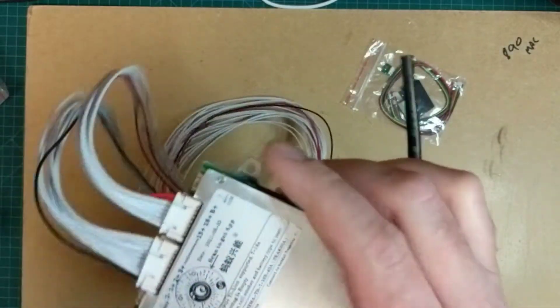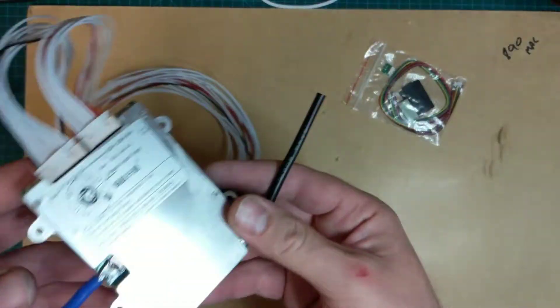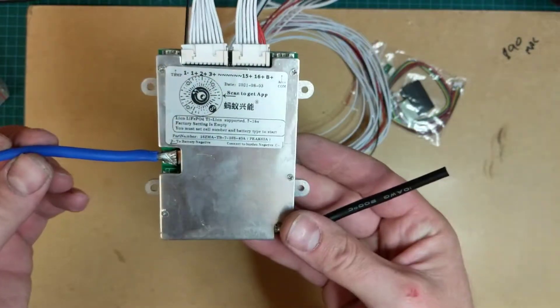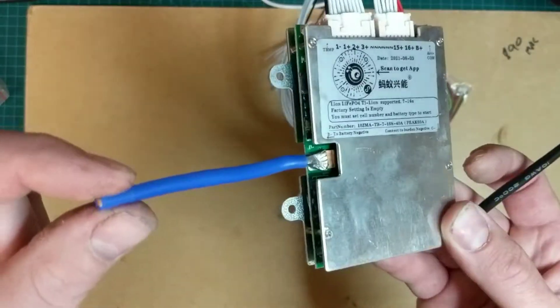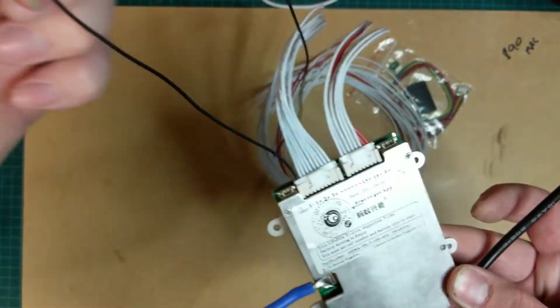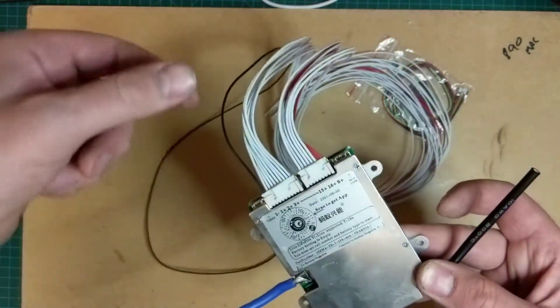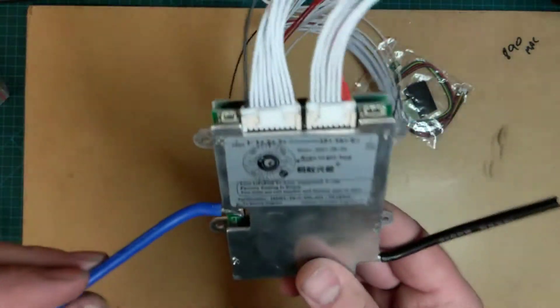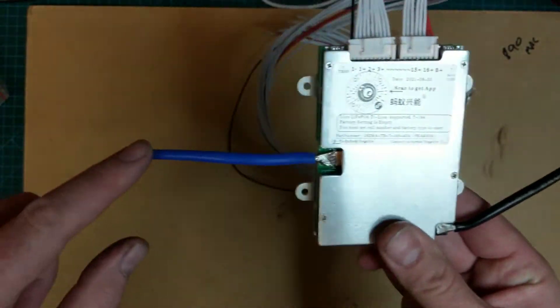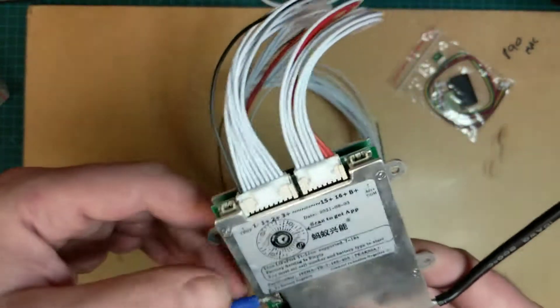Always connect the battery negative first to your battery so you don't blow the BMS up. If you connect the BMS to your battery first and then connect the cables, you'll end up blowing up the BMS and have to go buy another one. So yeah — negative connected to the battery first.